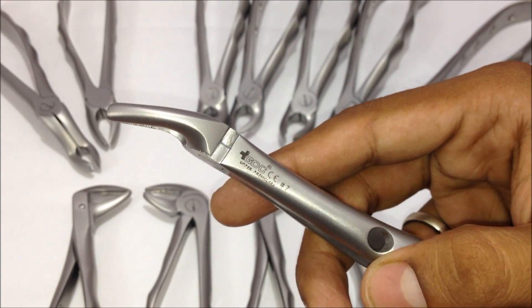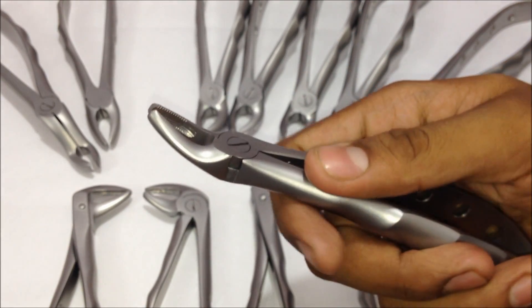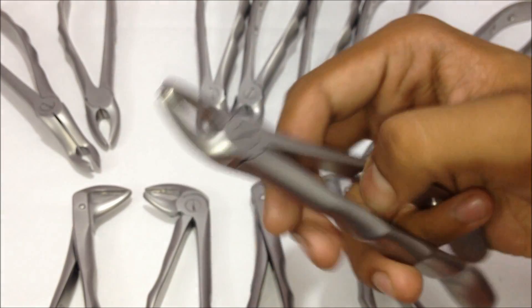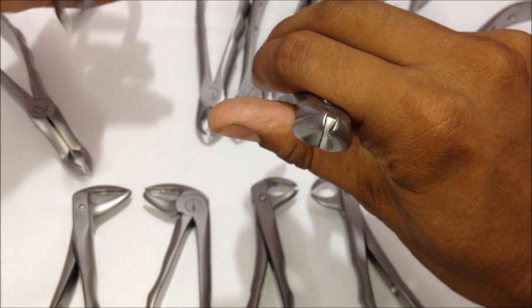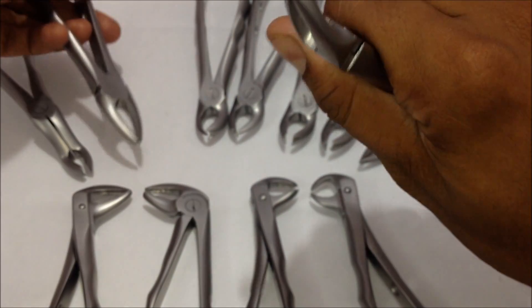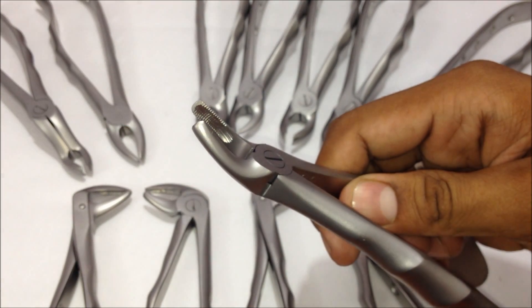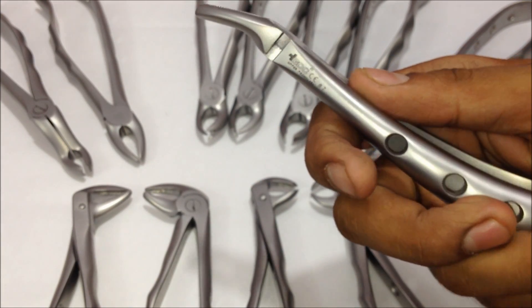This is the way you hold this forceps when the tooth is located in the upper area — you hold the premolar in this way and pull it out. It has a wider gap between the two beaks compared to the earlier forceps. This is basically for the left and right upper premolars, and has similar serrations and depression in the beak. This is the number seven forceps.